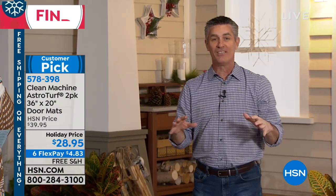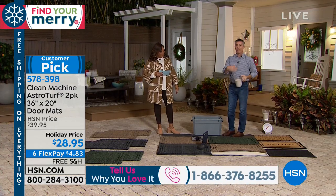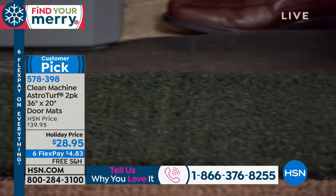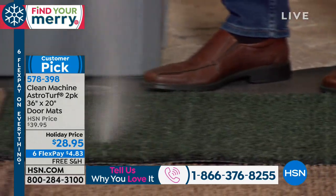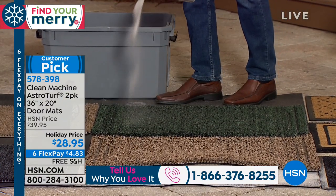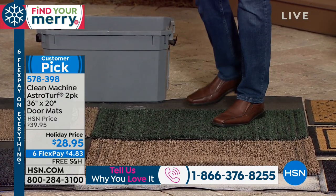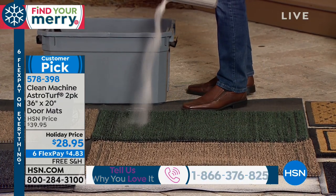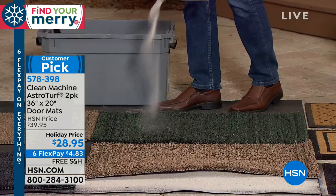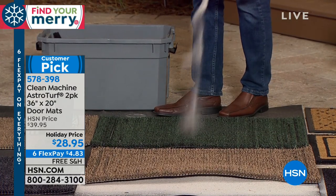All that dirt and grime falls down between those blades of AstroTurf, so you can continue to have a clean spot to wipe your feet. Watch as I put sand into that mat — it disappears down into the mat. Even after that amount of dirt, you can still find a place to wipe your feet and it continues to work. The picture I have is actually five pounds of dirt, and we just put it into that mat — it does an amazing job and does not come off on your shoe.